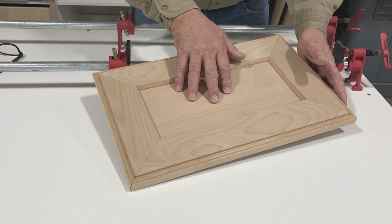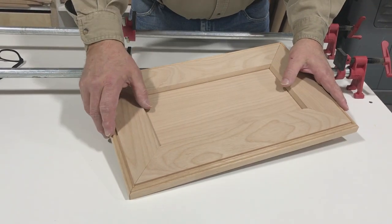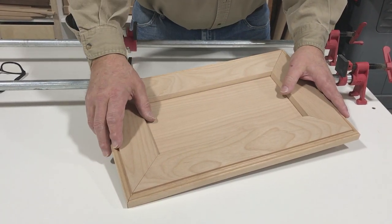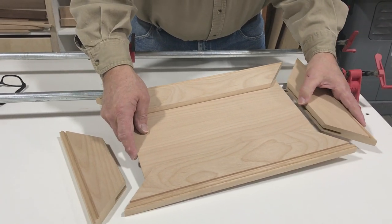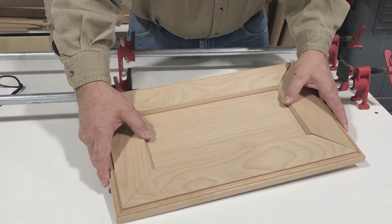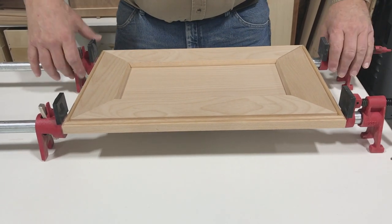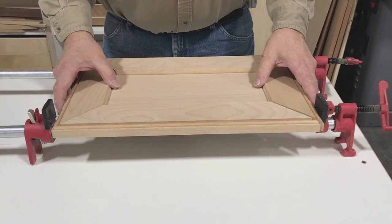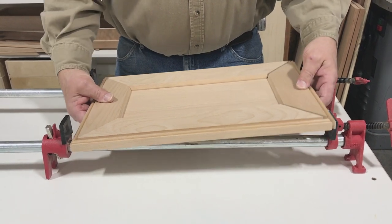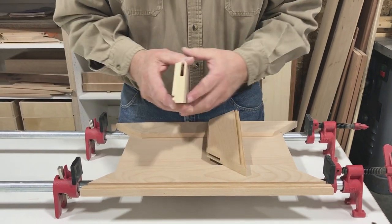I pre-sanded my quarter-inch panel before assembly because we can't sand it after the door is together. We pre-sanded the inside of our style and rails as well. Now we're going to glue up — but I wanted to dry-fit first to make sure everything fit, and sure enough our measurements are cut correctly, our panel is cut correctly, and our joints are going to go together just fine. We'll start by setting up our clamps, and I'll have you watch as I do the glue-up.